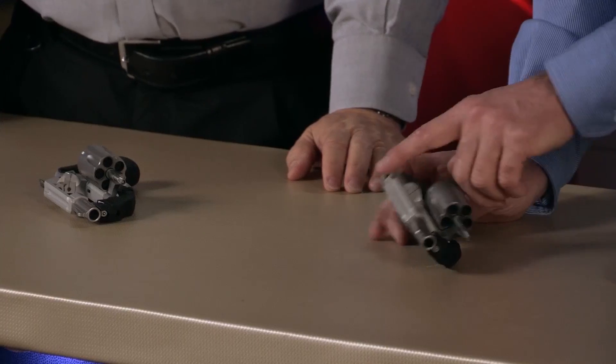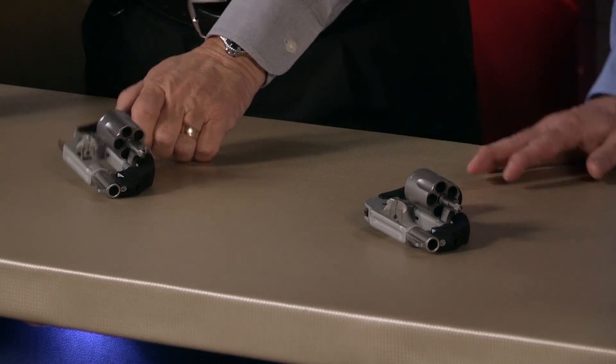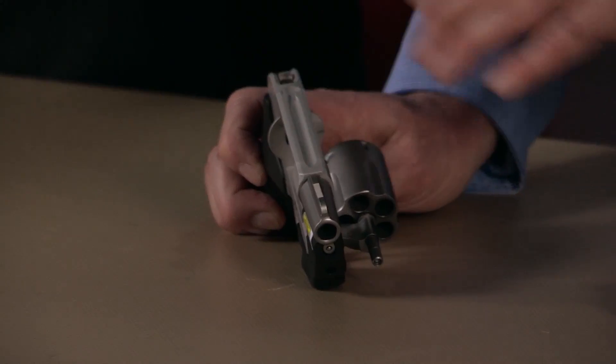You have the 638, which is that bodyguard shrouded-hammer style, and our model 637, which is the open hammer style. So if you want hammerless you've got that, if you want a hammer gun there's that, or the 638 is kind of the midway — it's shrouded but you can still cock it in single action if you want.